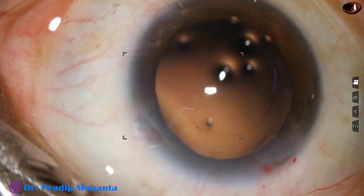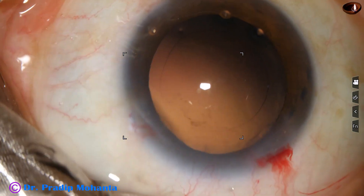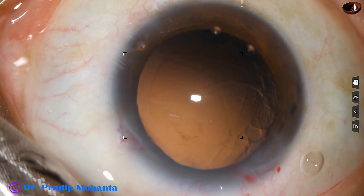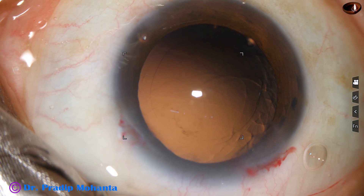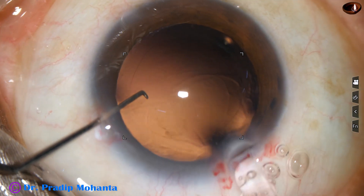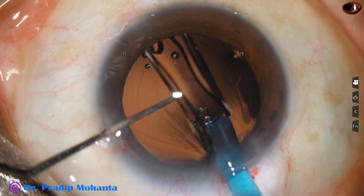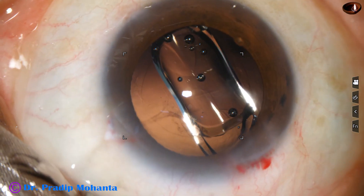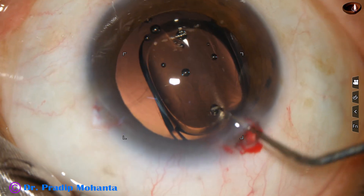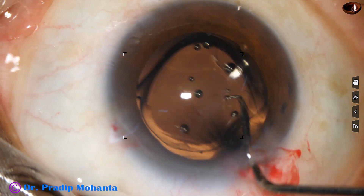The posterior capsule is polished by irrigation. And now a hydrophobic acrylic single-piece monofocal intraocular lens is implanted in the capsular bag. The capsular bag is filled up with 2% HPMC, and here goes the intraocular lens. The leading haptic goes into the capsular bag and the trailing haptic also goes into the capsular bag. This is the Hoya Nanix — a beautiful lens. The cartridge is very thin; it goes through 2.2 millimeters and easily through 2.8 into the middle of the anterior chamber.